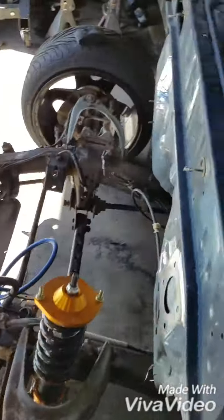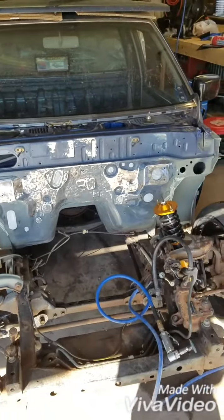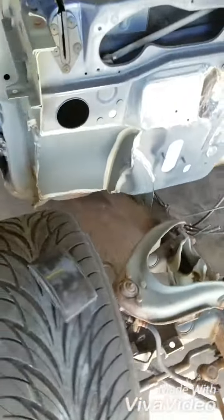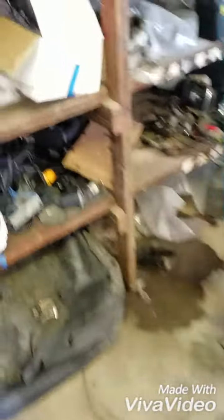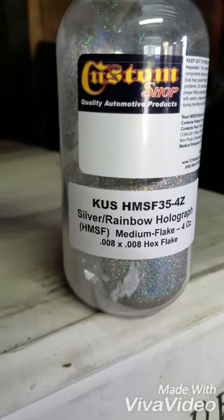Right now I'm in the process of painting the firewall. I got a friend that's gonna come over and paint it. I had to tub the firewall to fit the 18s on it. For the color, I got some flake — some silver rainbow holographic. That fire.